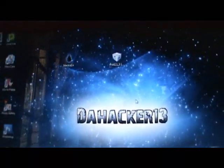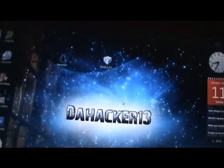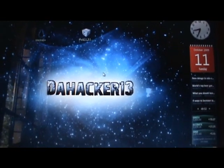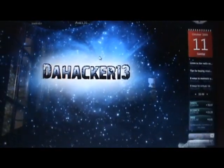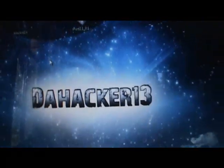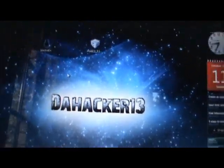The program we'll be using today is BlackRa1n, made by Geohot. If you don't know who he is, he was the creator of the first iPhone unlock — the first person to make the iPhone work on T-Mobile. He was also the creator of PurpleRa1n, which jailbroke the iPhone 3GS. Now he's back with BlackRa1n, and it's one of the simplest jailbreaks I've ever seen — you don't need to go into DFU or recovery mode.